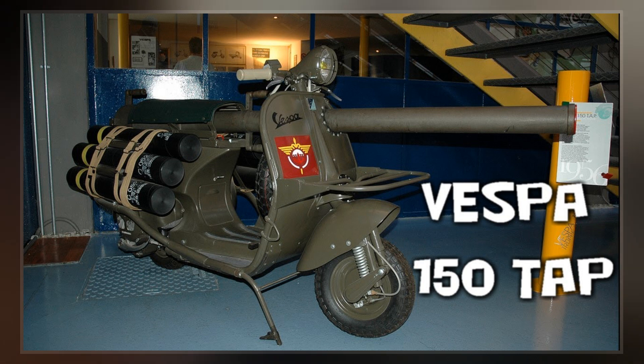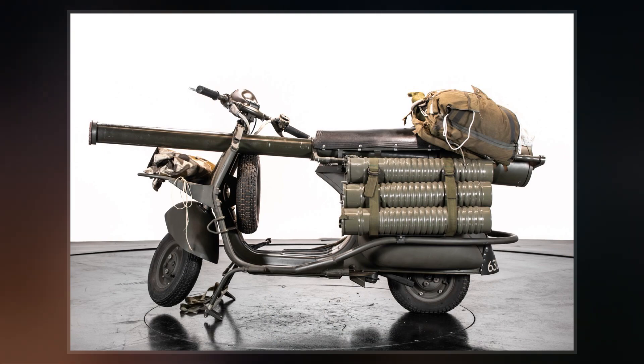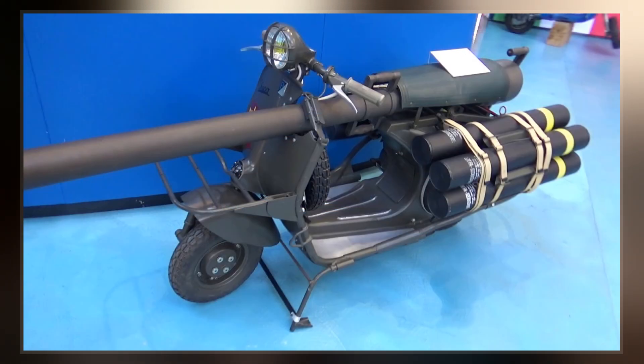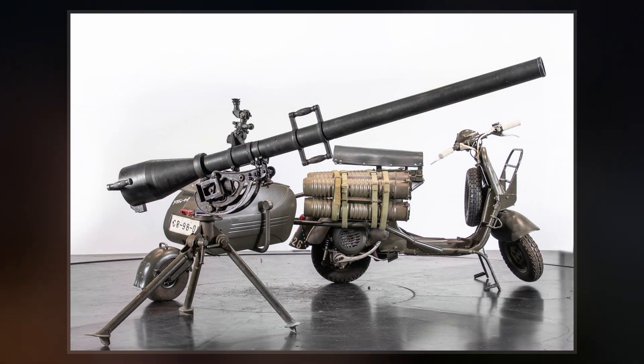Modifications from the civilian Vespa included a reinforced frame and a 75mm recoilless rifle mounted to the scooter. The 150 TAP mounted a M20 75mm recoilless rifle, a US-made light anti-armor weapon. It was very light in comparison to a standard 75mm cannon, but was still able to penetrate 100mm of armor with its HEAT warhead.